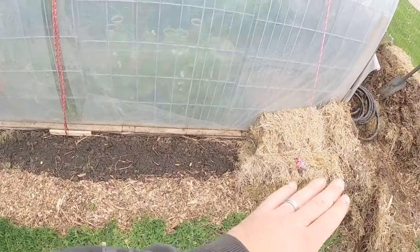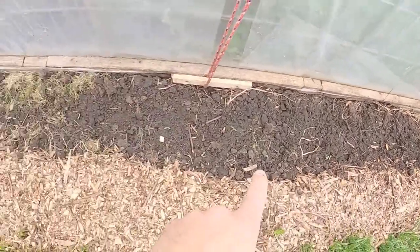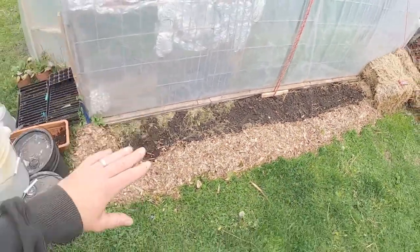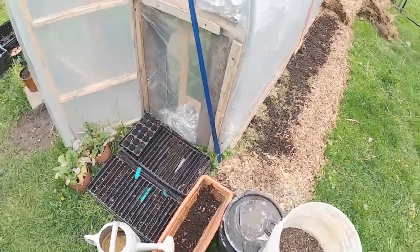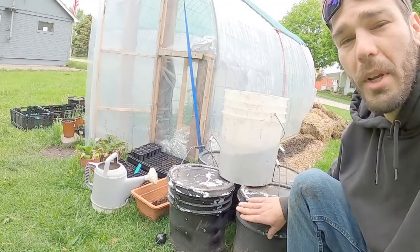I'm going to run over to the inside as we're pulling our hay bales up. We're starting to plant out some random tomatoes, peppers, beans, binding layers, and some amaranth in there, so we've been getting everything planted up. We pulled our heat sinks out of our greenhouse here.